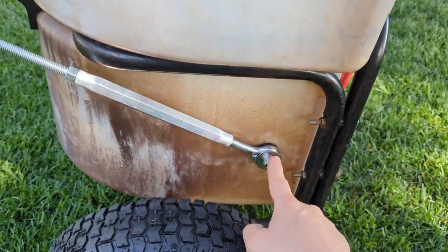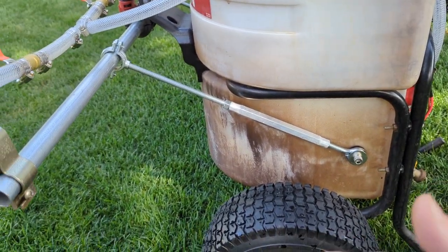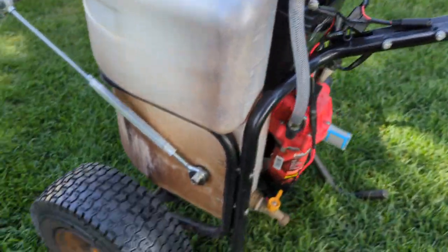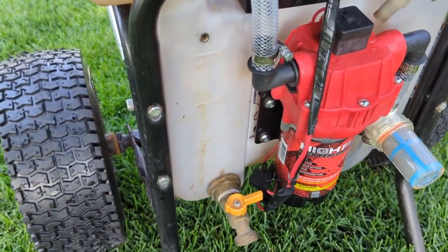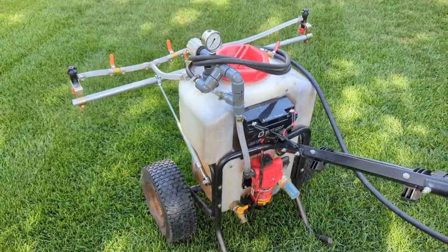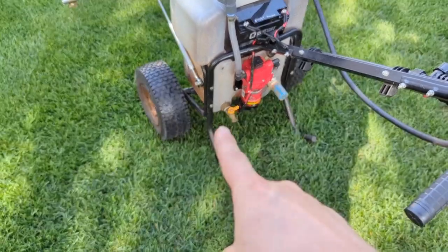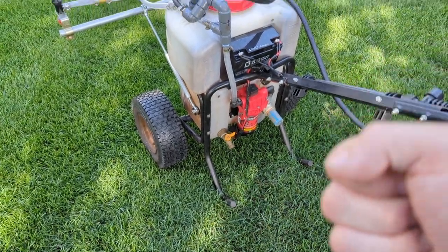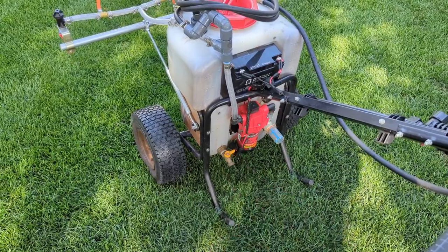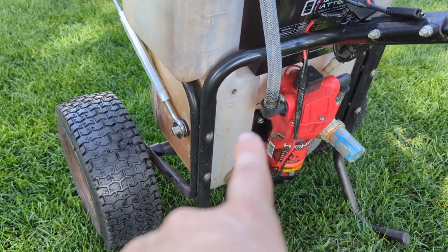One thing I might change is I'd probably position this down here more, at a steeper angle, for better control. I highly recommend getting this drain — I got it off Amazon. It's very smart to have one. I've had my previous Chapin pump die on me several times with a tank full of solution and no way to empty it, so I just open the drain, fill a half-gallon jug, and dump it one half-gallon at a time into my four-gallon backpack sprayer.